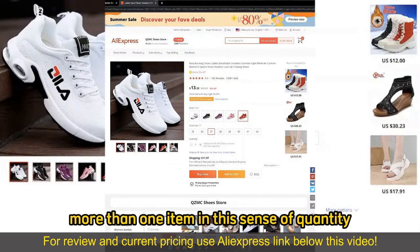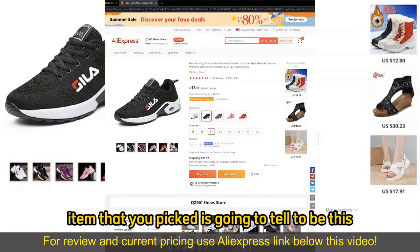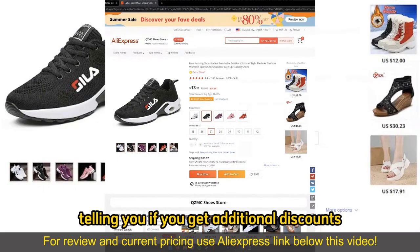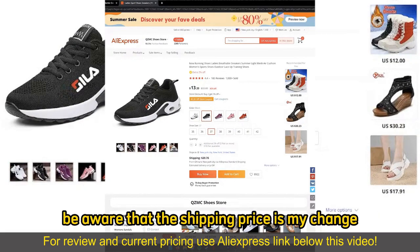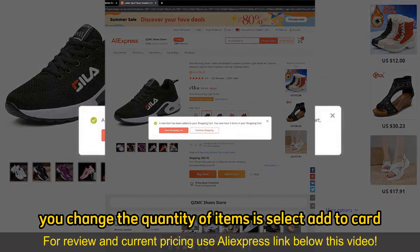If you wish to buy more than one item in the sense of quantity, all you have to do is change this counter right here. Under every single item that you pick, there's going to be a quantity section telling you if you get additional discounts and how many items are available. You can simply keep adding more items as necessary. Be aware that the shipping prices might change.